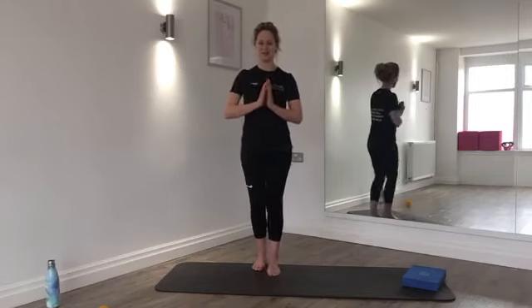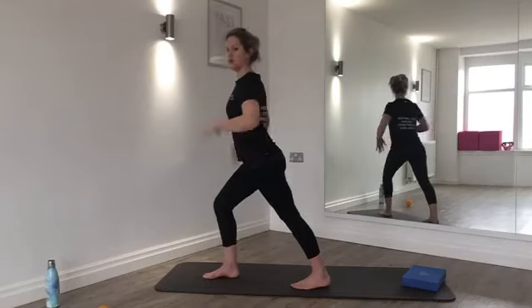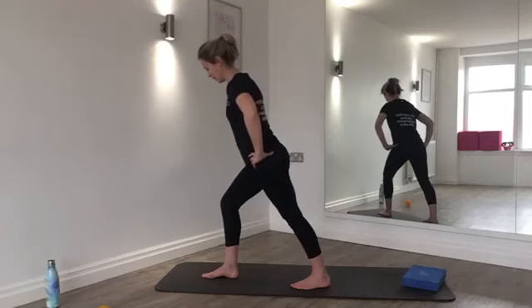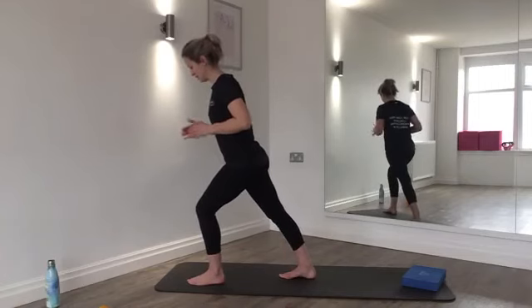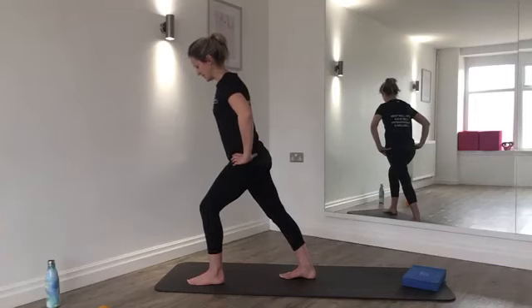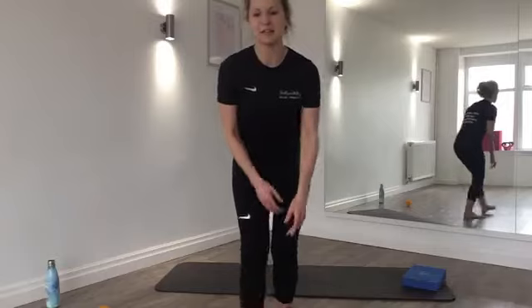Well done — release. Finishing with a calf stretch: send one foot behind you, lean forwards, keeping a long line through the spine and still supporting through the core. Hold for two breath cycles. Switch — left leg behind, pressing forwards into the front leg, pushing down into the back heel, keeping that long line all the way down through the back of the body. Two more breath cycles, then gently release.